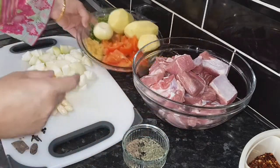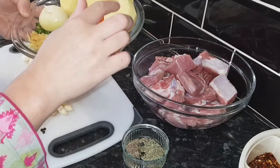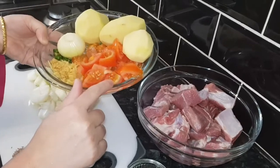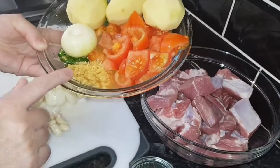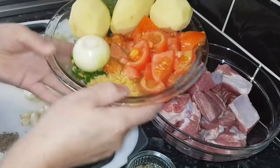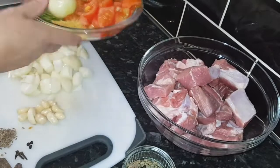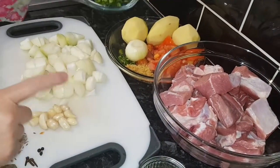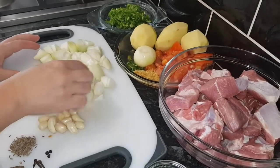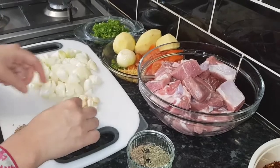We need three good-size potatoes, two tomatoes chopped, one tablespoon ginger, two green chillies, and one onion — I'll show you when we use this later. I've also got coriander and three roughly chopped onions.